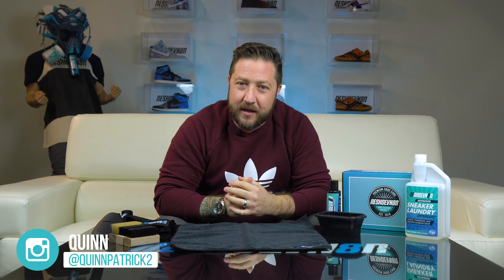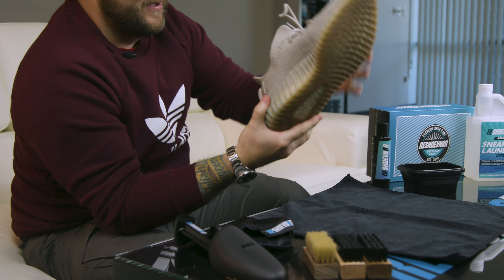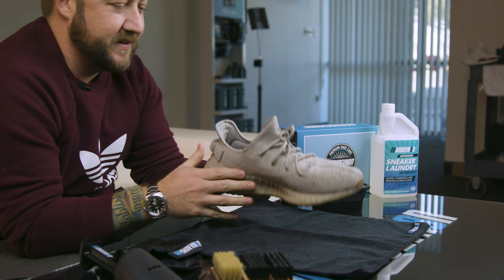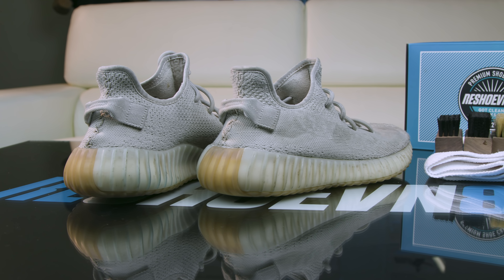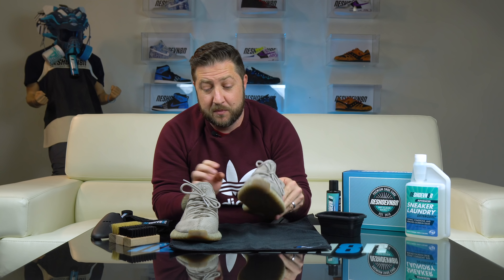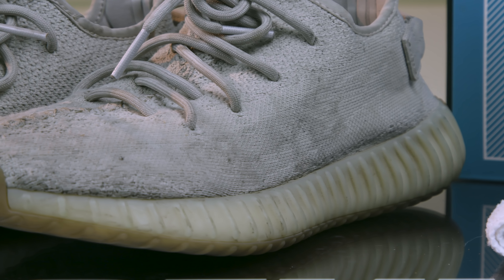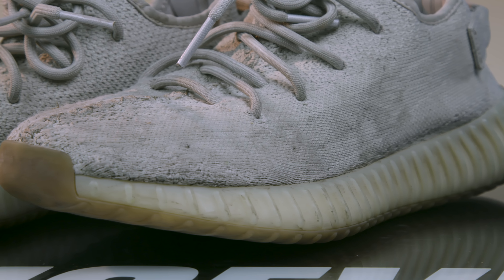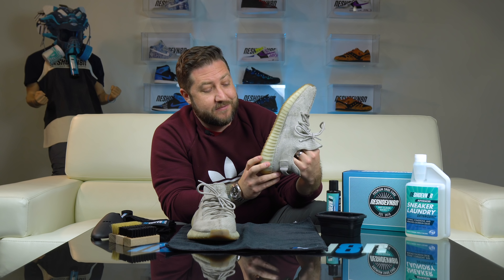How's it going YouTube? Quinn here. I work in the marketing department here at Reshoevn8r, and today we got kind of a special treat. We are going to be cleaning my Yeezy 350 Sesames. These are my favorite Yeezy colorway — I love the taupe color that they have, it works really well with a lot of outfits. Super stoked about them. As you can see, these guys have been through the ringer. I have worn them doing anything and everything pretty much since they came out. Super comfortable shoe, but they have taken a beating.